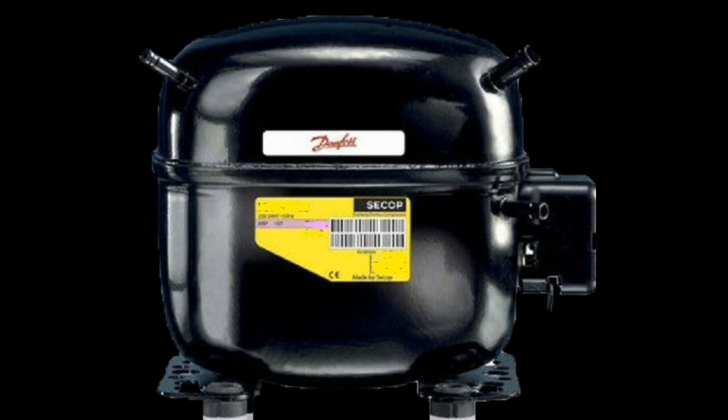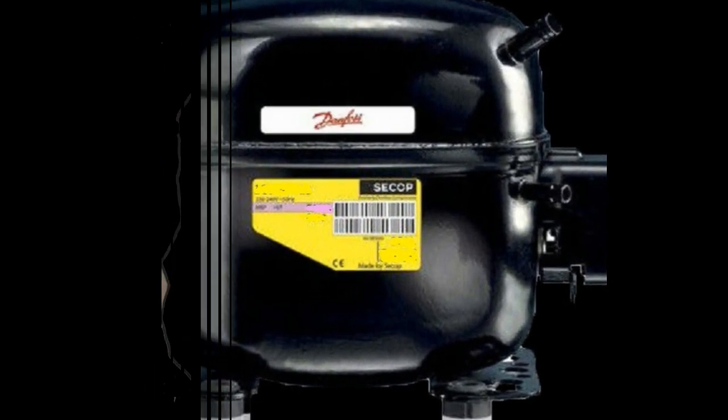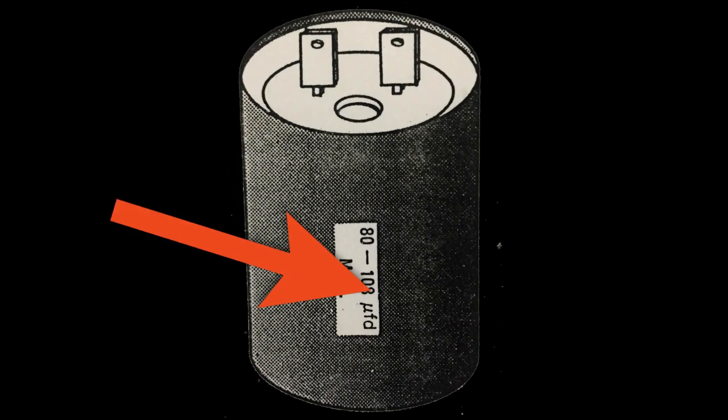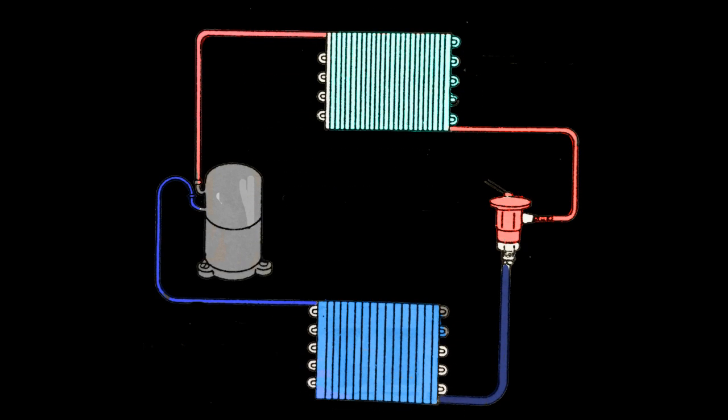Cuando el compresor no arranca con la utilización de sólo el relé de arranque, es necesario adaptarle un condensador de arranque o capacitor. Este sistema proporciona al compresor un alto par de arranque y puede emplearse en sistemas equipados con válvulas de expansión.